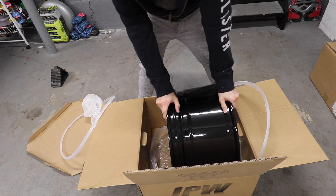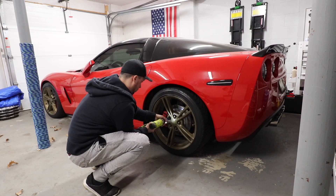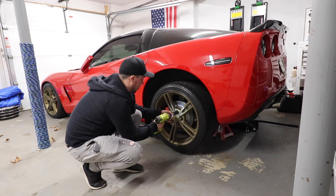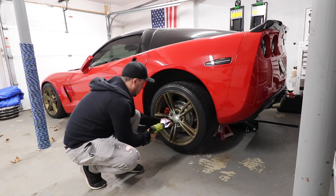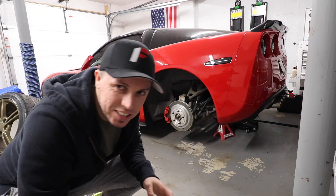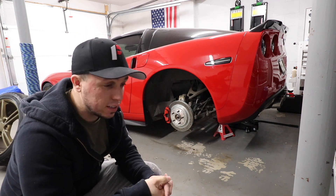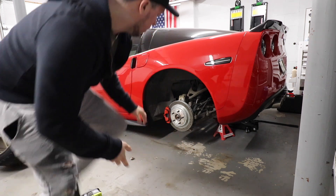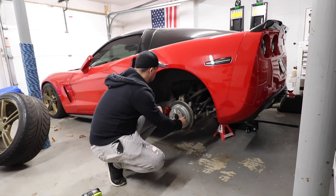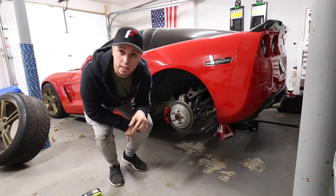We can't do a true test fit but since we're here, why not. I just want to make sure it's flush with the fender — that's the goal. I have a spacer here already; maybe I'll need something bigger. Depending on how that goes, I'll lower the car even more.